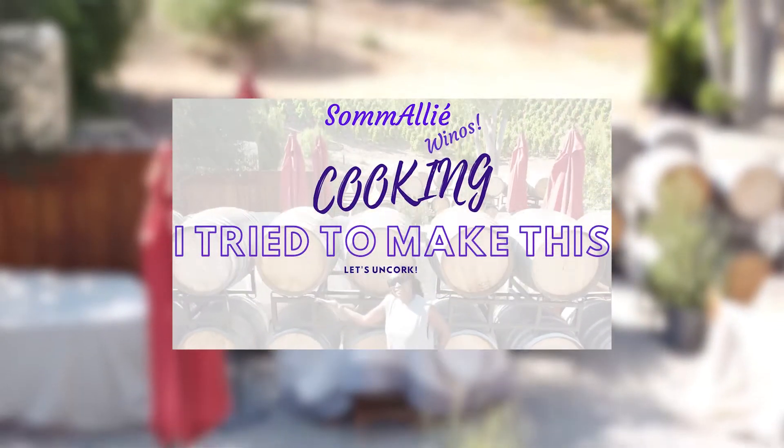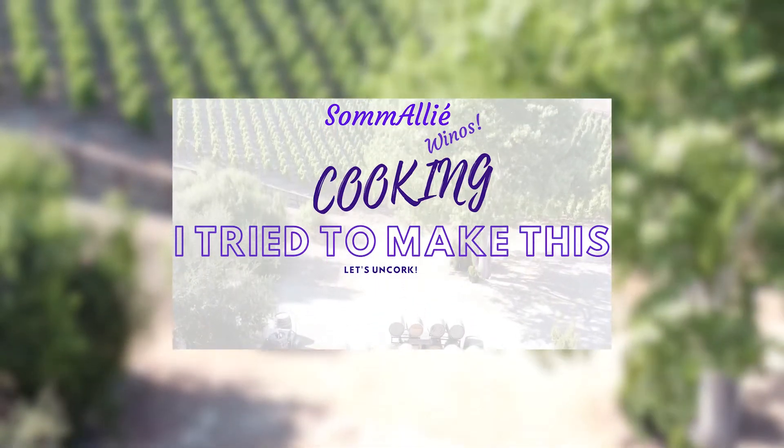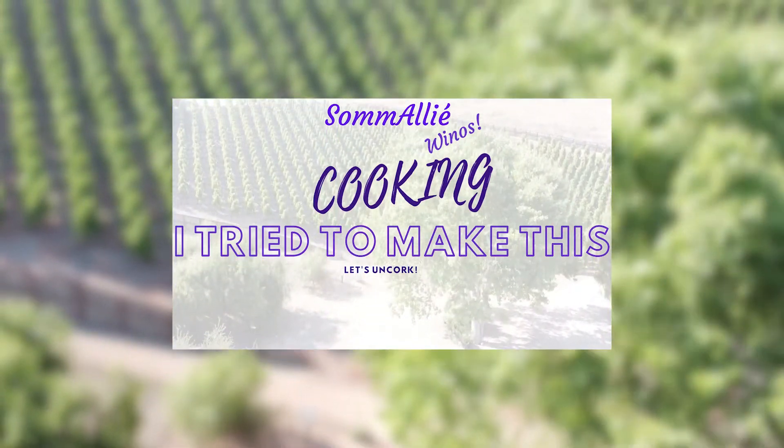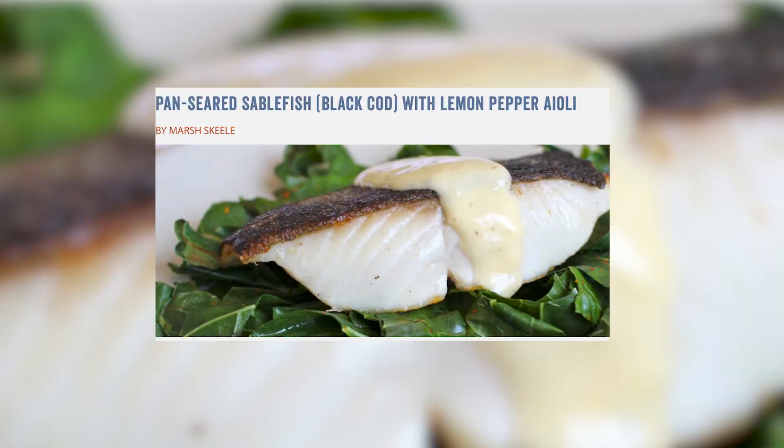Hola, winos. I was food shopping the other day and found a new fish on sale. I never had sablefish. Have you? So I tried to make this pan-seared sablefish with lemon pepper aioli.